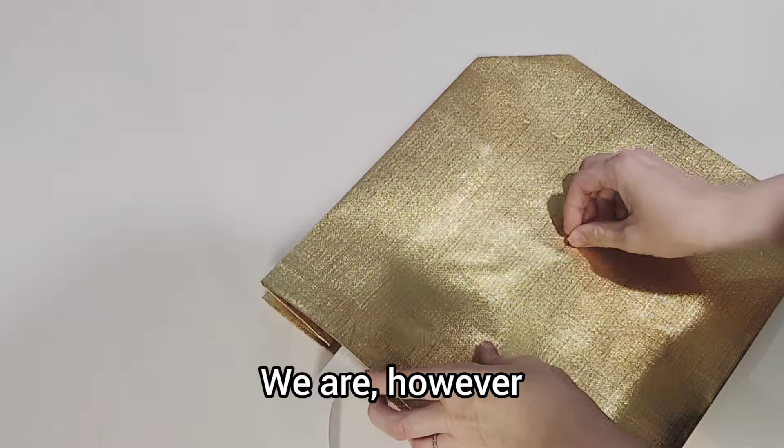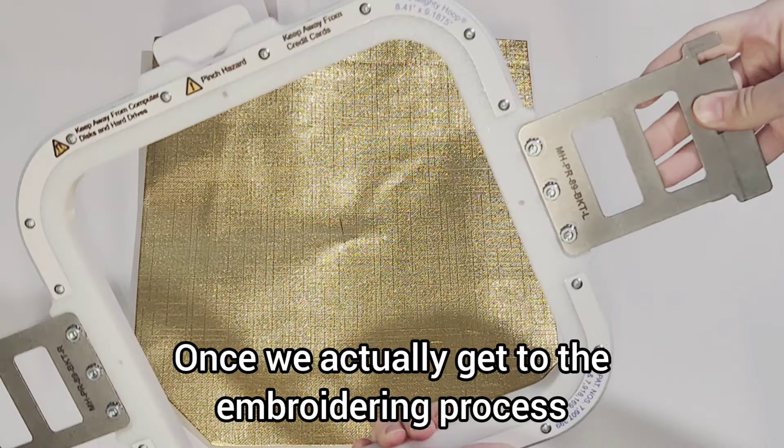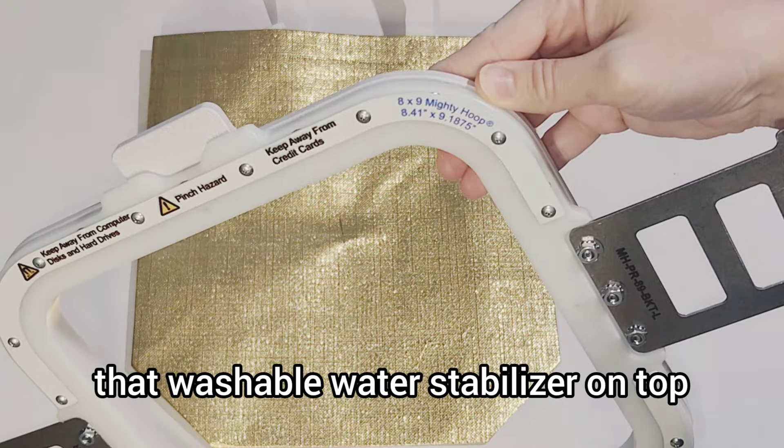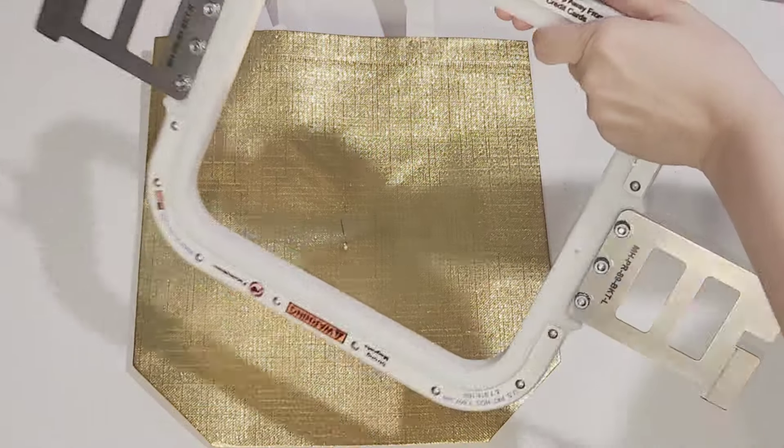We are, however, going to use the water stabilizer at the end. Once we actually get to the embroidering process, we're going to put that washable water stabilizer on top and that's going to help our stitches kind of pop out a little.